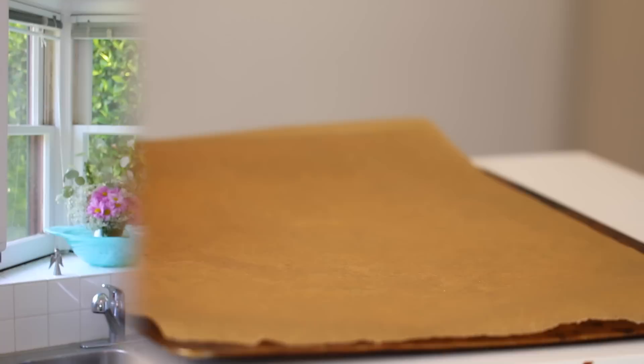To bake your meringues, line your trays with parchment paper — not greaseproof paper or anything else. Parchment paper is the only thing that's going to come off.